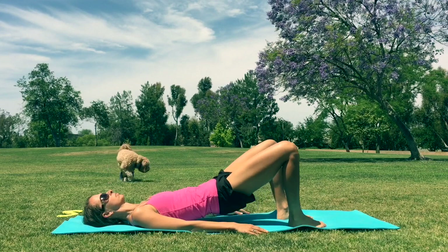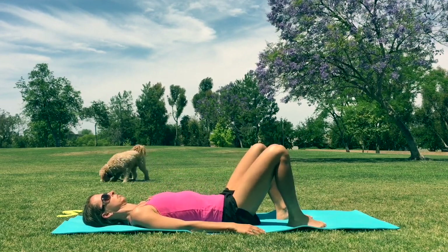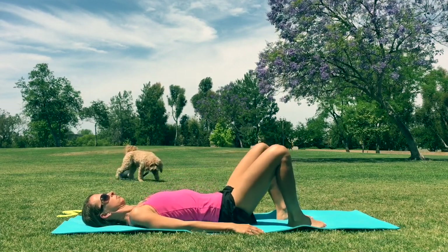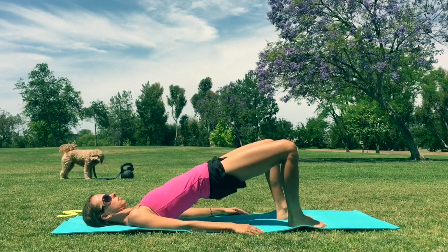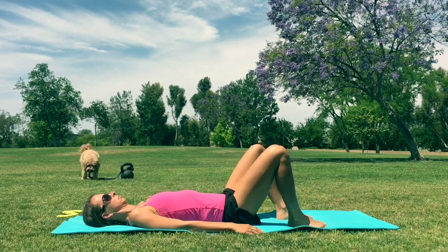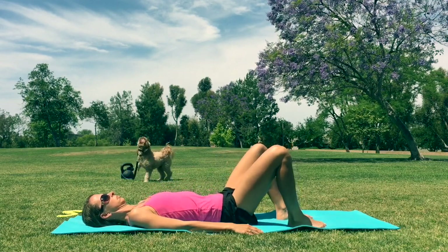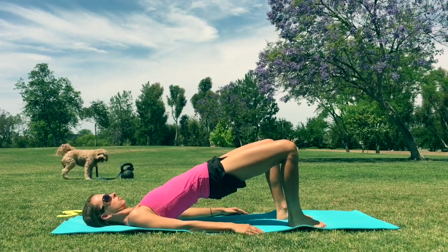We're gonna tilt the pelvis towards you and just lift up the hips, squeezing the glutes at the top. Nice, easy pace. Remember to breathe here — exhale as your hips are rising, and inhale as you slowly go down. Keep nice, even balance in your feet. Just make sure you go up as high as you can and really squeeze the glutes.